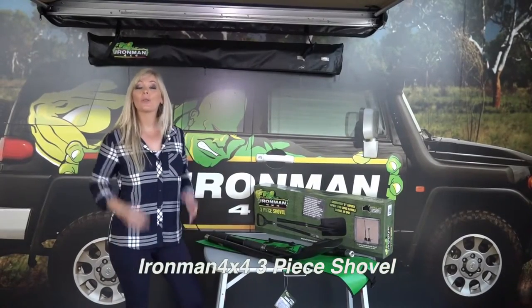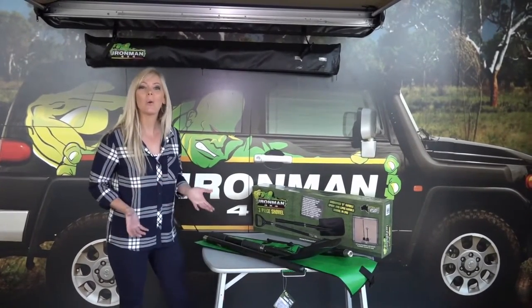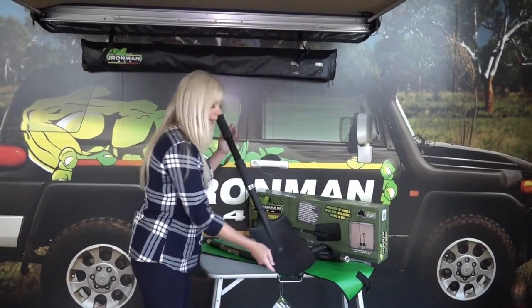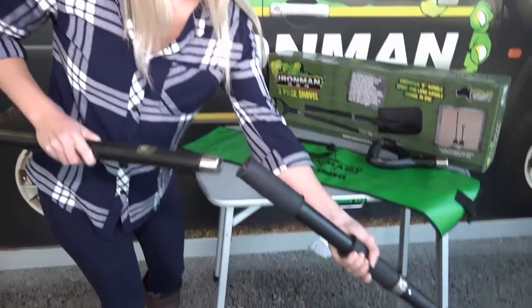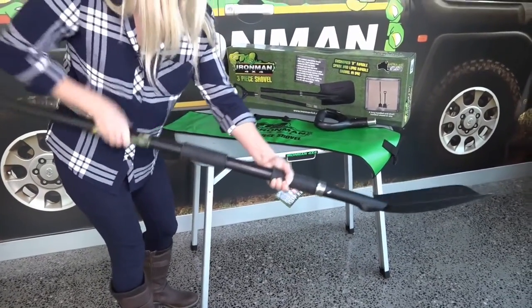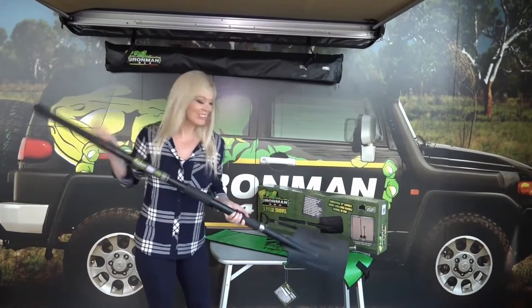The Ironman 4x4 three-piece shovel is the ultimate all-in-one off-road shovel. The blade is made of hardened steel and all the joinings are 304 stainless steel, so really durable. Reinforced multi-core handle.